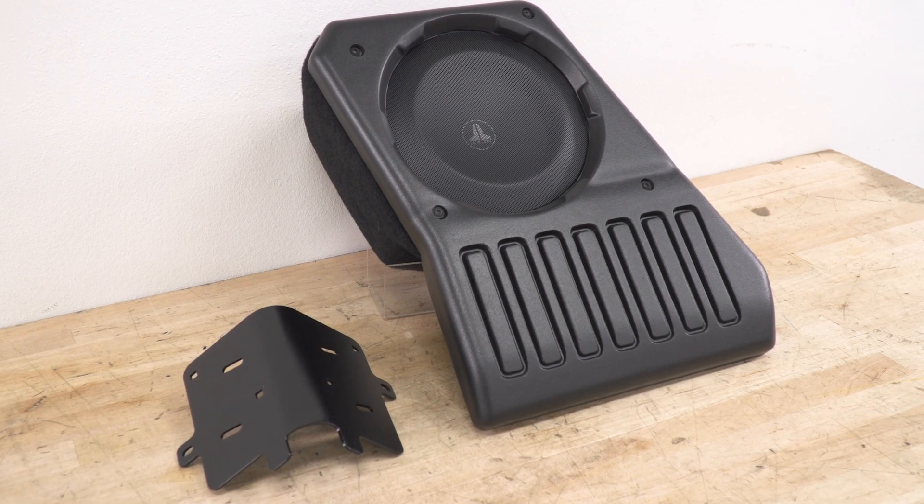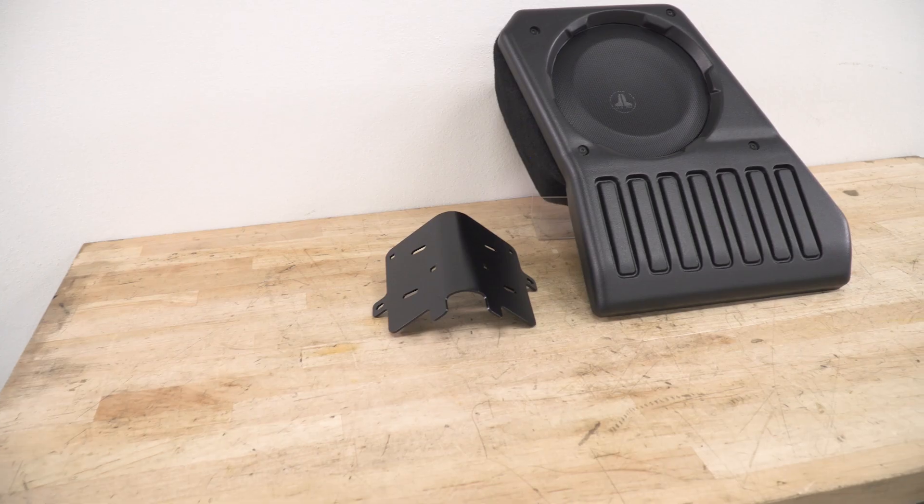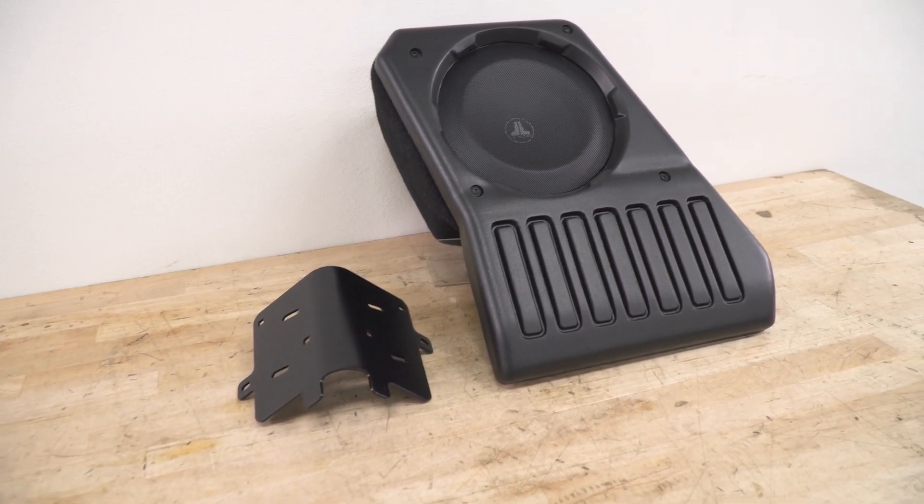As far as price goes, the JL Audio Stealth Box comes in under $950, and that definitely puts it in the premium category compared to other options out there. But JL Audio is not only well-known for its sound quality — once you get this unit installed in your Jeep, it integrates into the interior so well that it looks like it came from the factory that way.